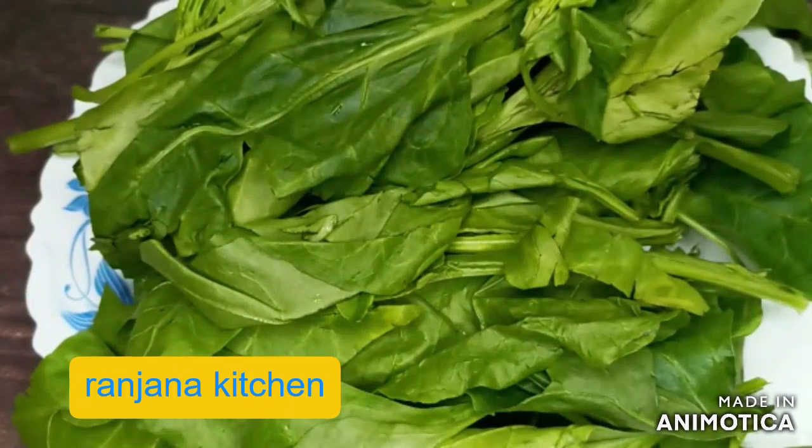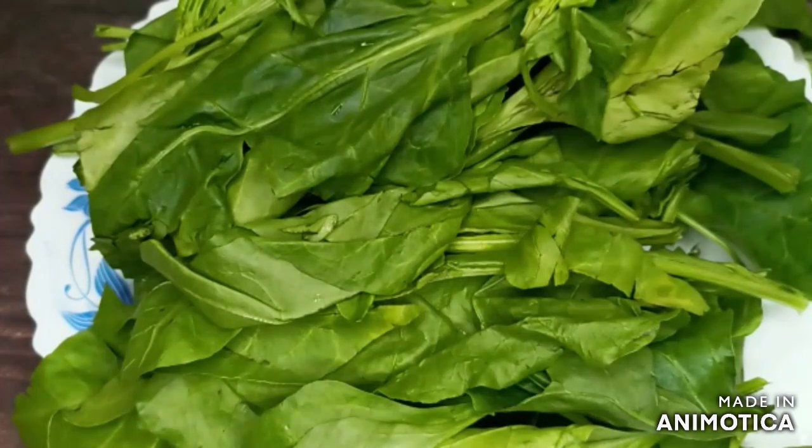Hello friends, welcome to Ranjana Kitchen. Today I am going to show you a recipe of palak paneer.